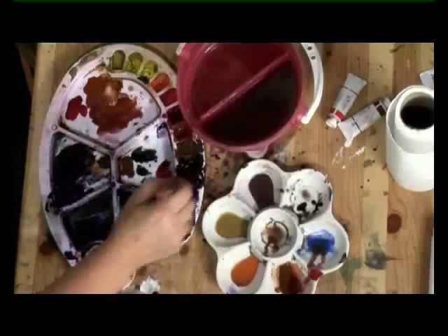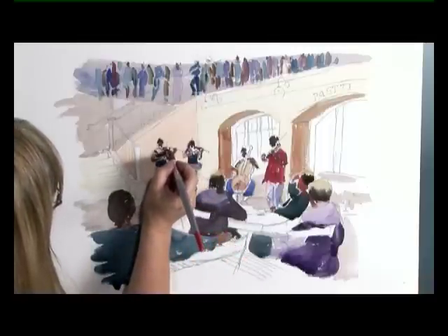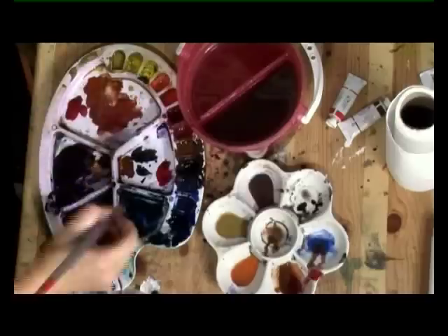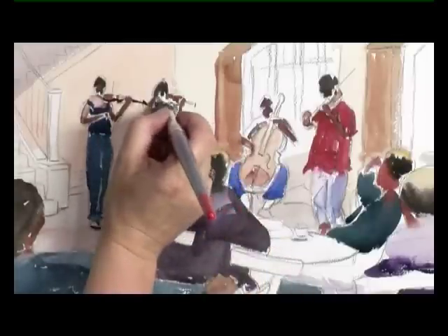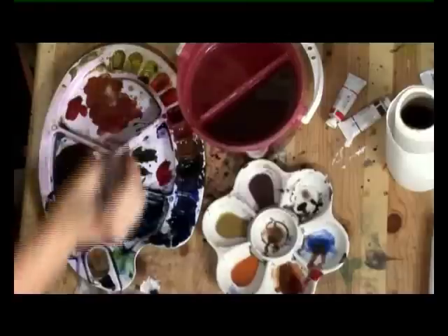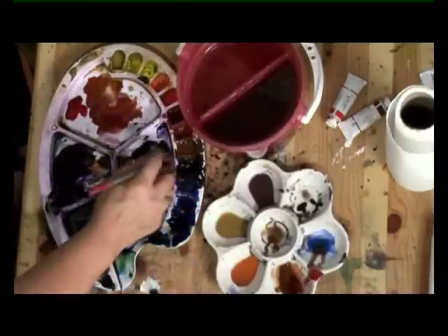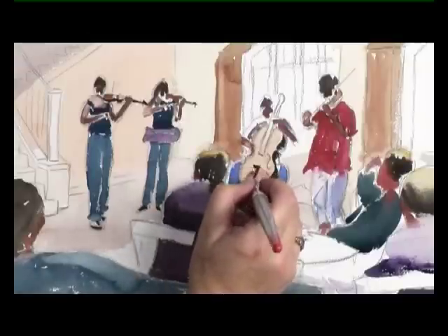Right, now that's dry I can go back to the musicians and I'll just put the dark sepia bits onto their musical instruments. Just the shadows on the violin, then a sepia mix with a bit of Prussian blue for the black of the cello.